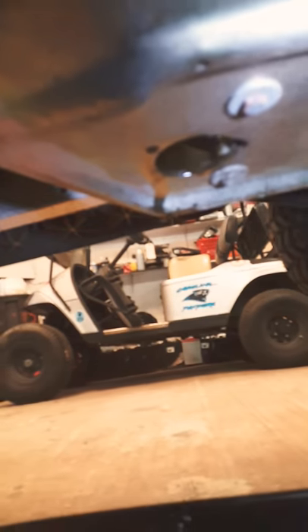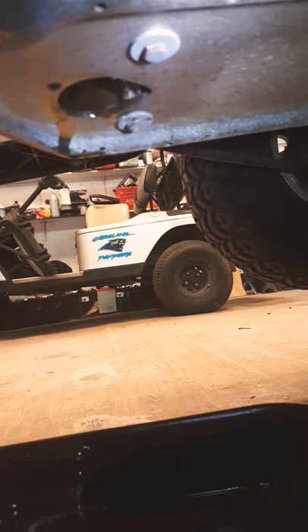What you want to do is get a 14 millimeter wrench. First thing you want to do is jack the car up from the back end. That way you can lean the motor forward so that when you drain the oil, it'll all drain out. If you look under there you'll see an opening — it's a 14 millimeter bolt.